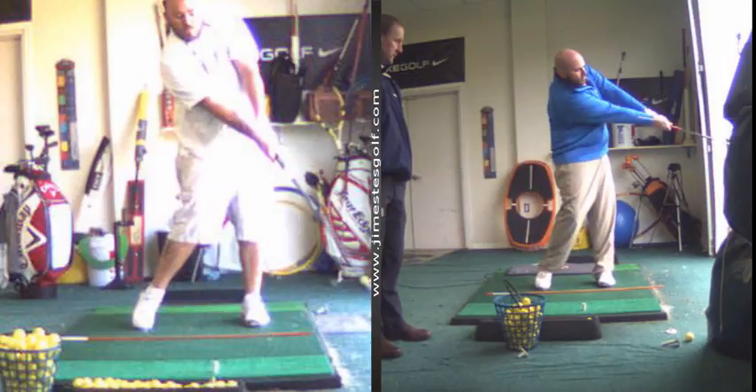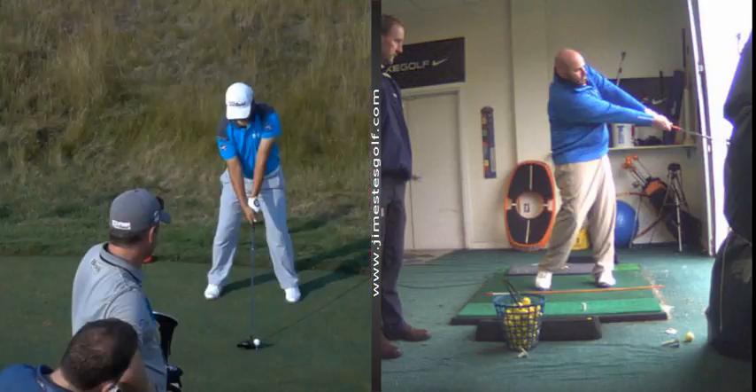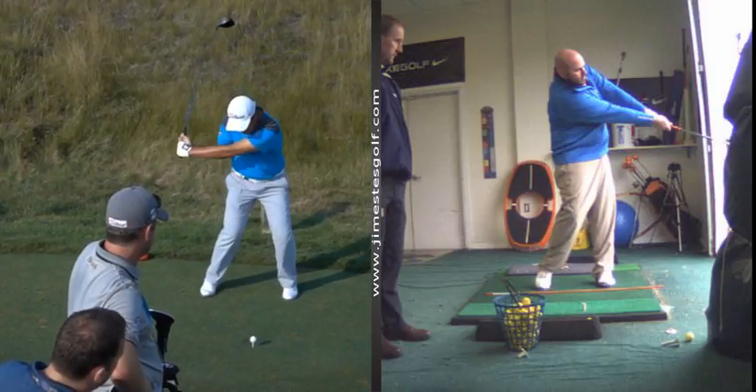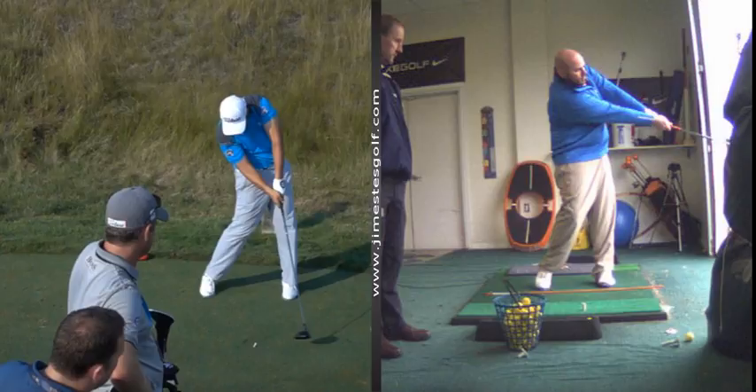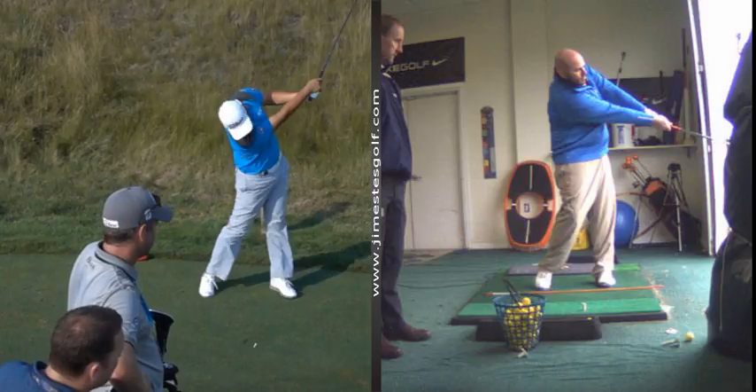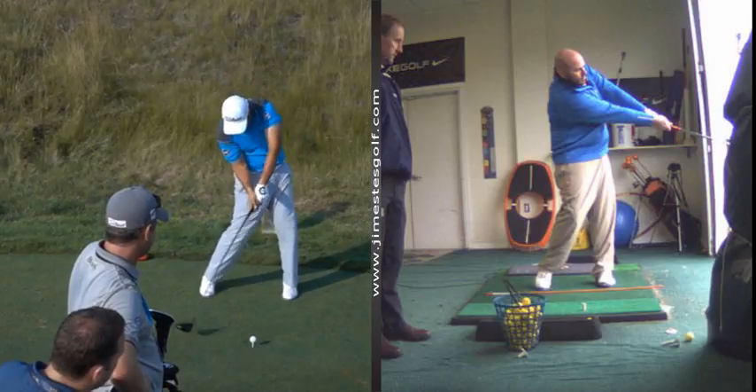When you look at tour players, guys that are playing on TV, making money — that's what you're going to see. Your finish though — this is facing out there. You slid, and you've got your arms going through it, but you hold off.